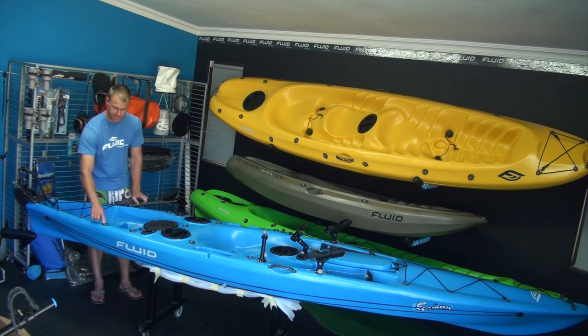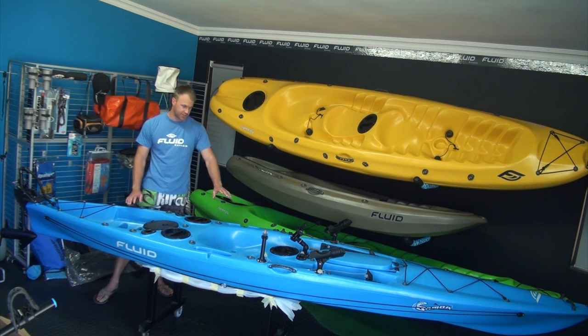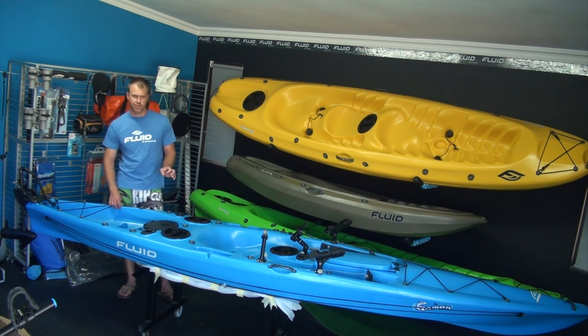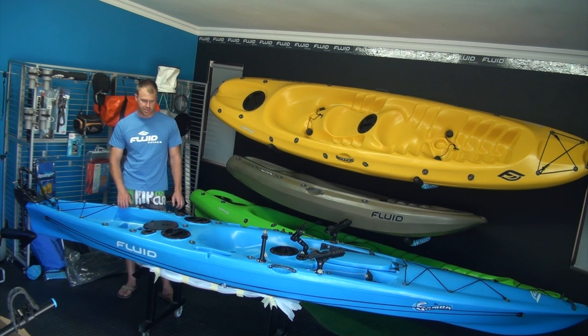Another great feature is these D-rings and attachments — everything is screwed into the Fluid kayaks. They're not just screws into plastic. They've actually got a solid brass threaded insert which is moulded into the kayak at the factory during the moulding process.